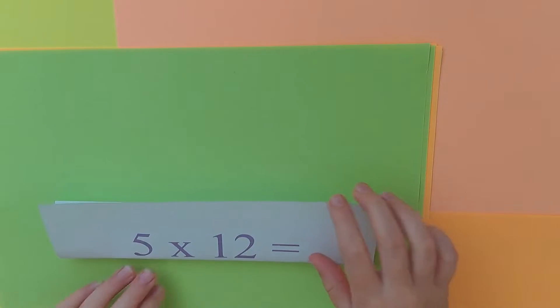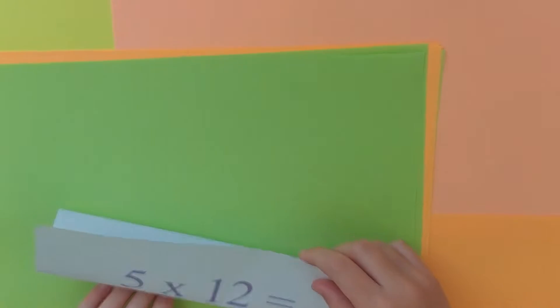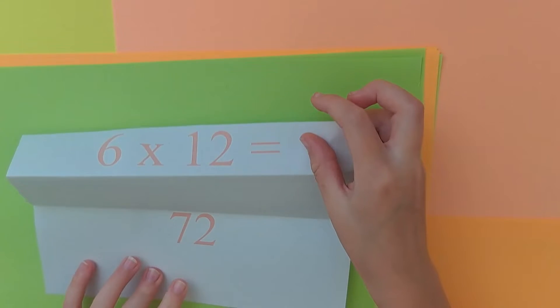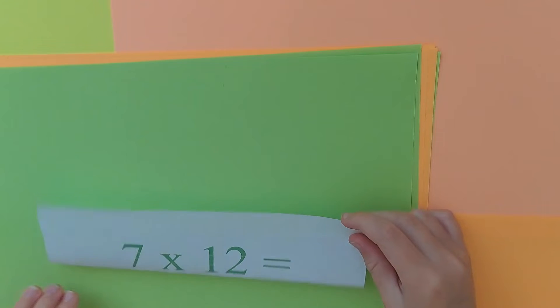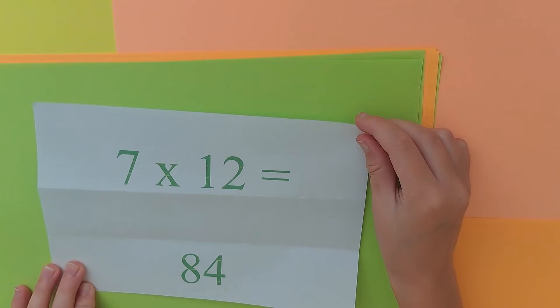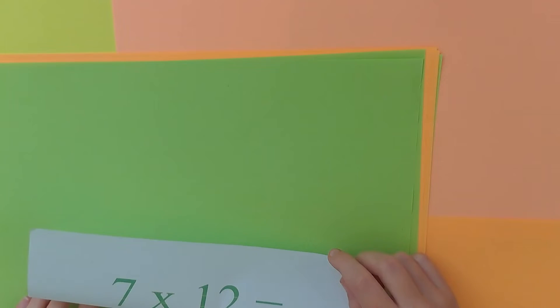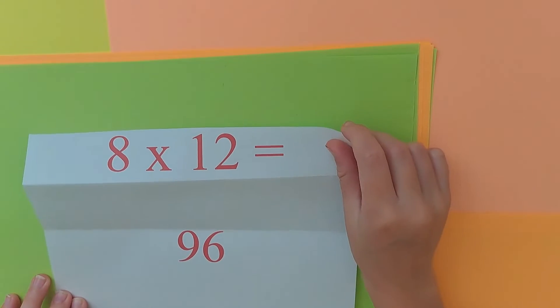5 x 12 is 60. 6 x 12 is 72. 7 x 12 is 84. 8 x 12 is 96.